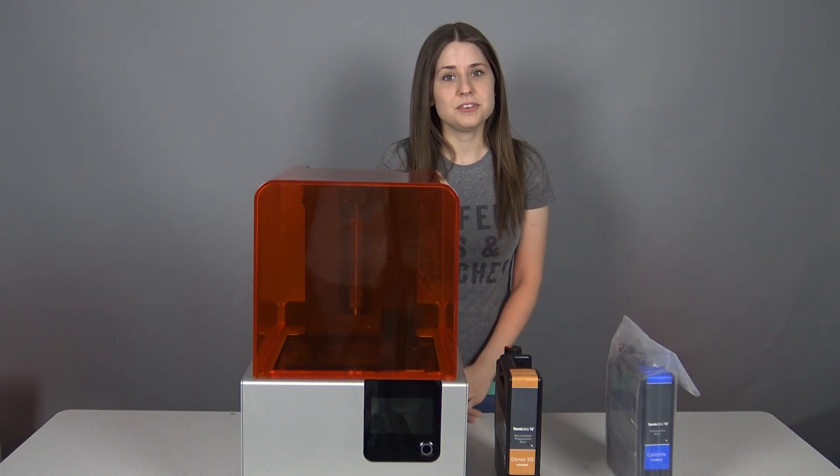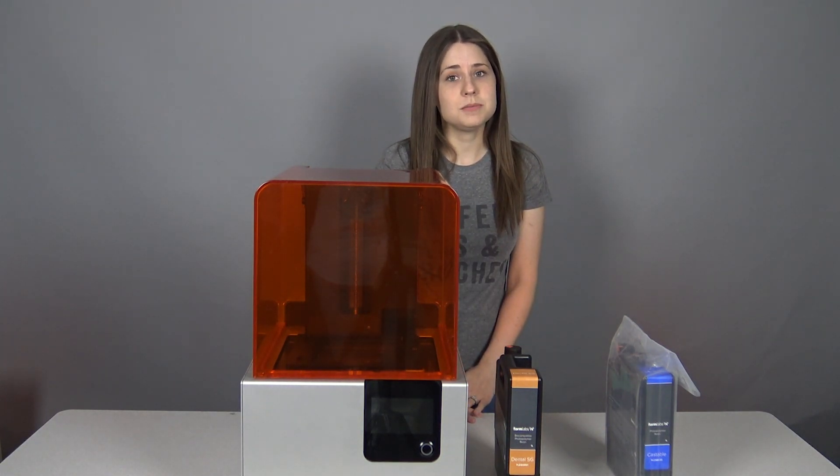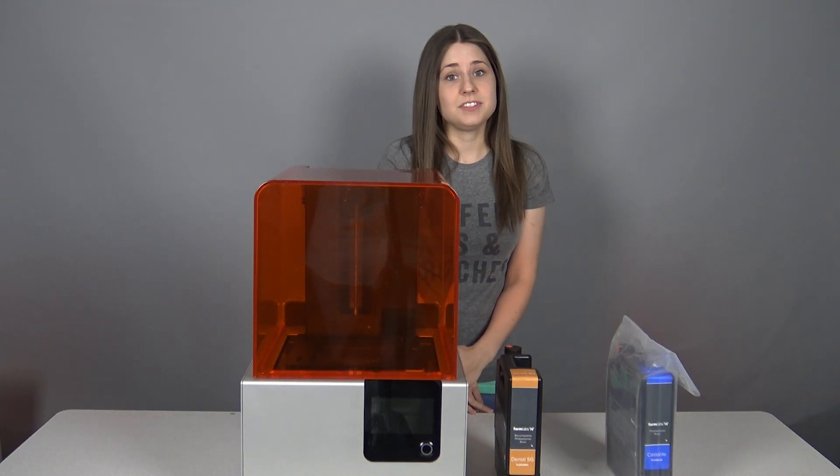Thanks for watching this episode of Dental Lab Life. We're going to give you some links to where you can purchase these materials, or you can give your TSR rep a call — we'll put the phone number down here. Just call your rep and you can order them today. Thank you.